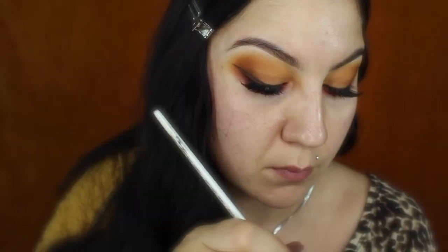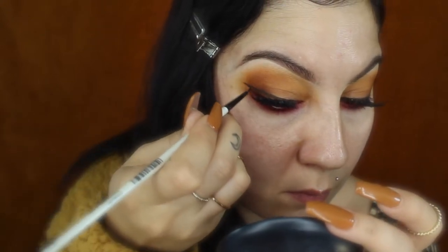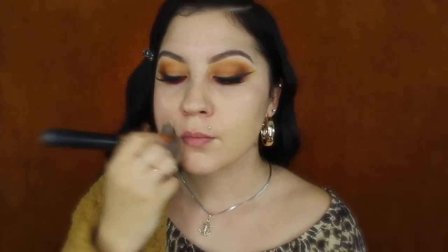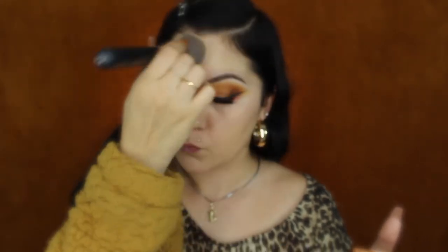Now that the eyes are complete I'll be moving on to face makeup. I'll be using Fenty Beauty foundation — I love it because it's a little mattifying, so since I tend to get oily it keeps my oil controlled and I don't have to use so much powder to set it. I apply it with a dual fiber brush first and then set it in with my sponge.